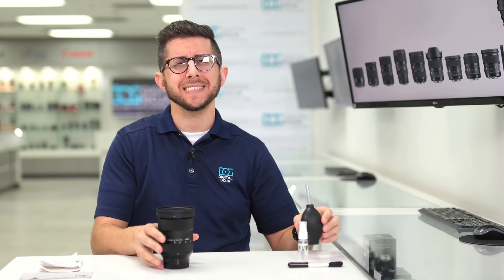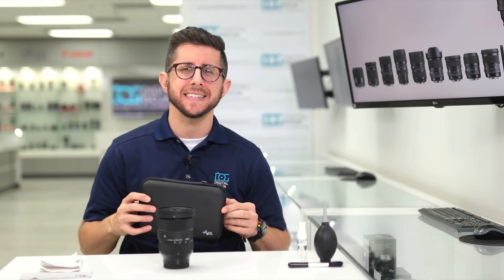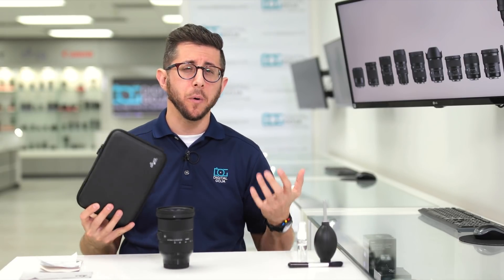And that's it — cleaning your lens is as easy as that. If you don't have any of the cleaning accessories shown, we highly recommend picking them up. You can find many options online. All the cleaning tools we use today come conveniently packed inside this case, and if you're interested in finding out more information, we'll leave a link in the description box below, as well as for the Sigma 24-70mm f2.8 DG DN.